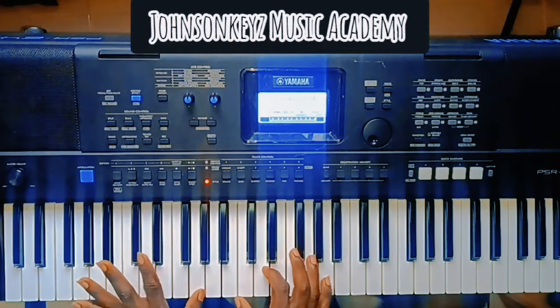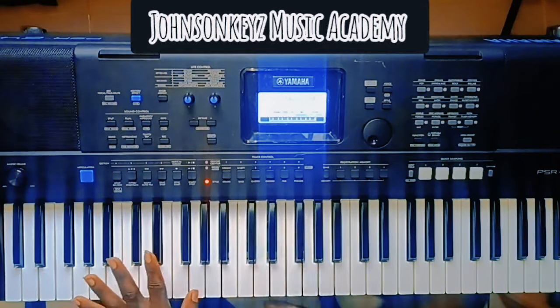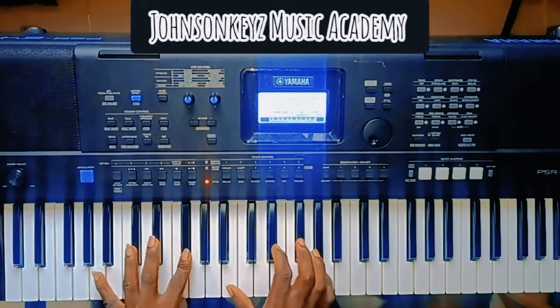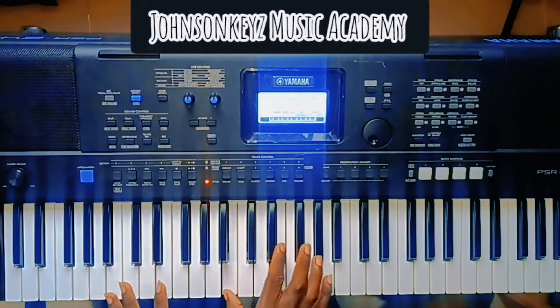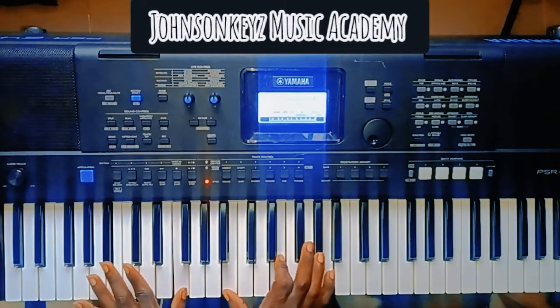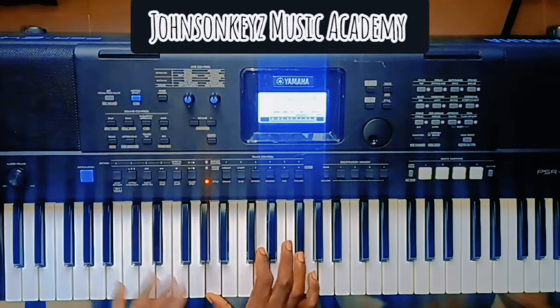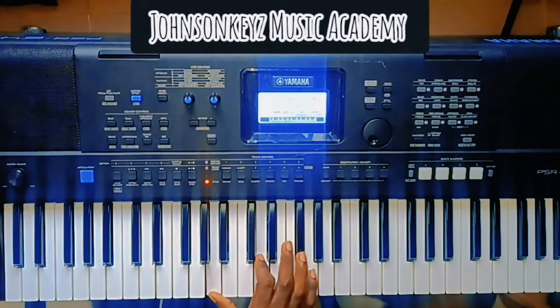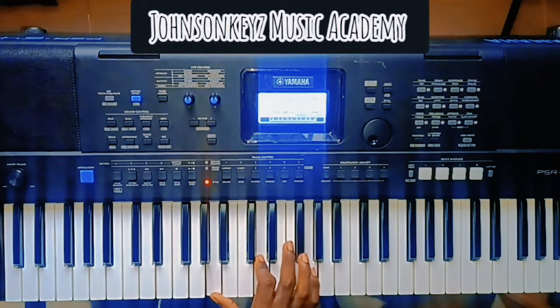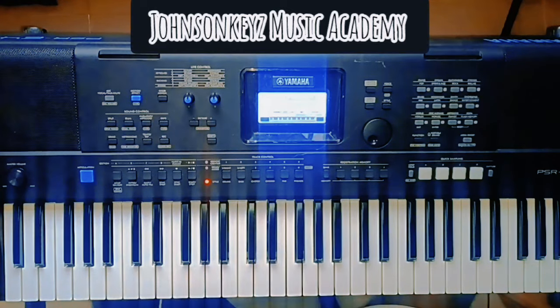Then to your one chord — I think I showed you this before. You go from five all the way to four, then you play your seven-three-six on it. Then you go from two to three and play your six-two-five circle of fourths.